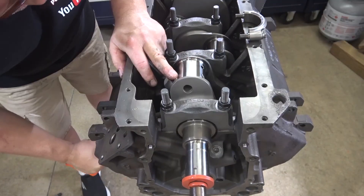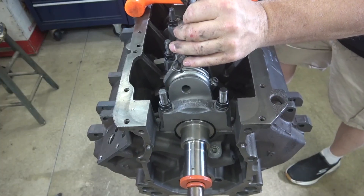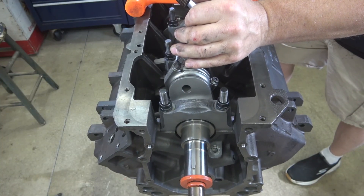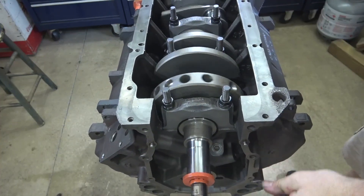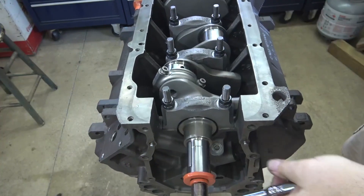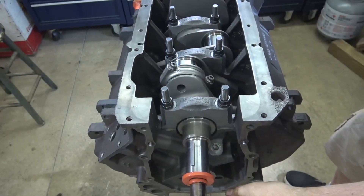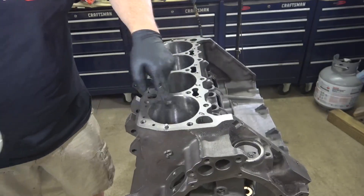Apply some assembly lube to the bearing and push it back to the crank. Use assembly lube on the other half of the bearing and install the cap. Always torque in three steps — these go to 60 foot-pounds. Rotate the crank after each piston installation to make sure it rotates freely. Do this for every piston in case one binds, so you won't have to guess which one is binding.